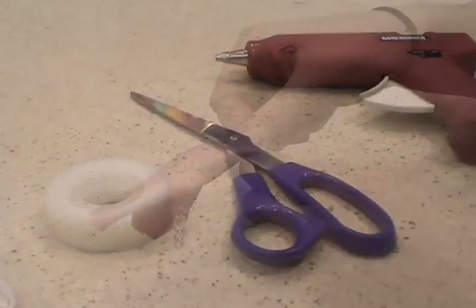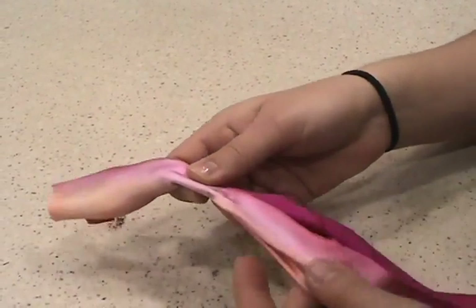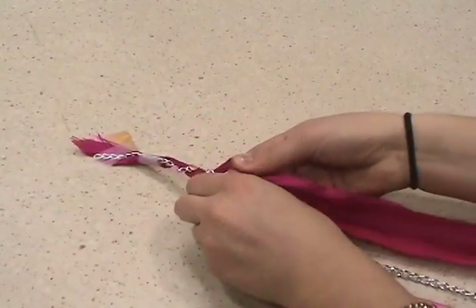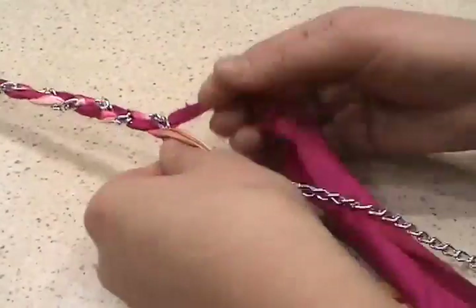Now let's get started. First step, tape one side of the three trims together, leaving about 3 inches of extra trim before you tape. Then tape to the table for a steady grip. Now start braiding the three trims until you reach the bottom, leaving about 3 inches of unbraided trim at the end.